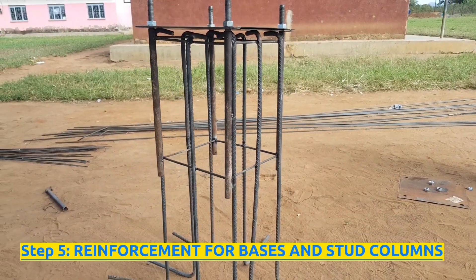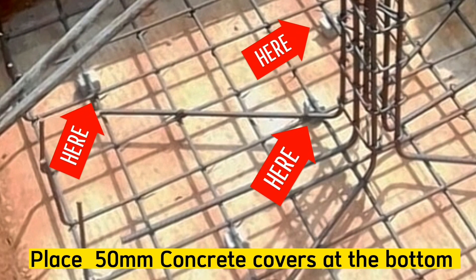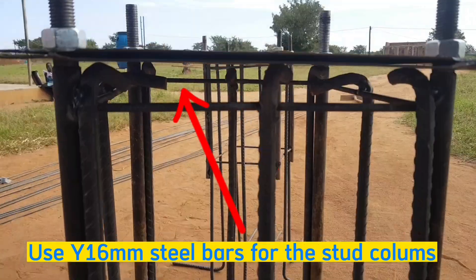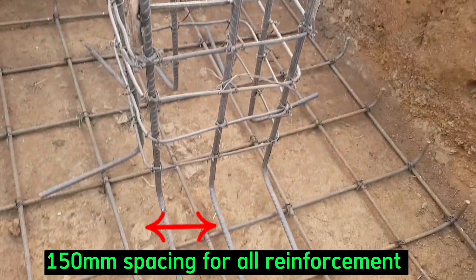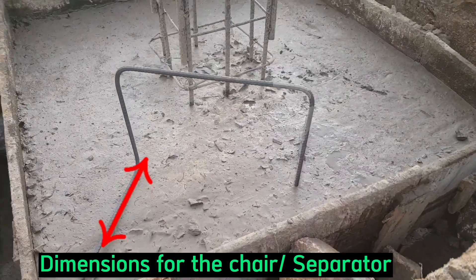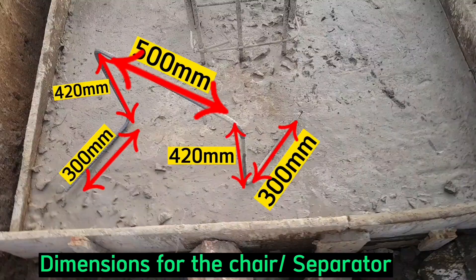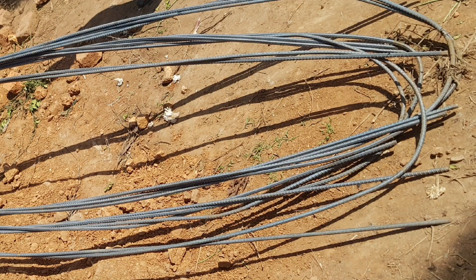Step 5 is to cut, bend, and tie steel reinforcements for the base and stud columns. Place concrete covers or spacer blocks of 50 millimeters at the bottom of the base to create a concrete gauge for the steel. We will consider steel bars of diameter Y12 millimeters in the bases, Y16 for the stud columns, and Y10 for the rings of the stud column. We will follow a spacing of 150 millimeters for all reinforcements in the bases, stud columns, and beams. Bend the chairs or separators to separate the top bars and bottom bars of the base. Since we are considering a base or pad footing of thickness 600 millimeters, consider a chair of 300 millimeters along its base length, 420 millimeters for its height, and 500 millimeters for the top length. We need 4 pieces of chairs for each base, and since we have 6 bases, we need 4 long steel bars of 12 meters for the chairs.